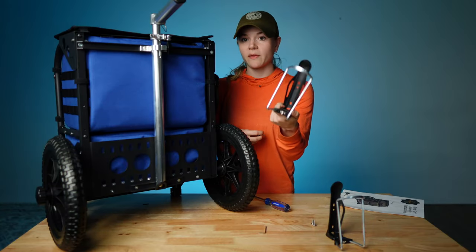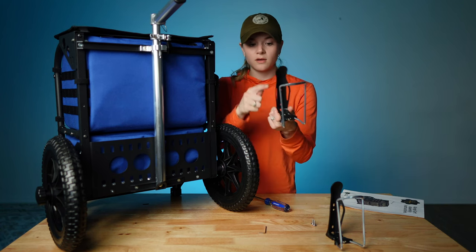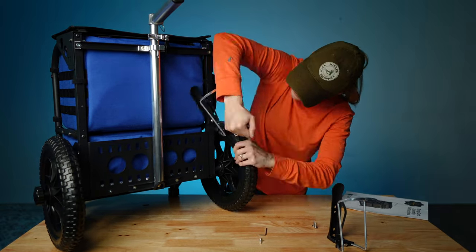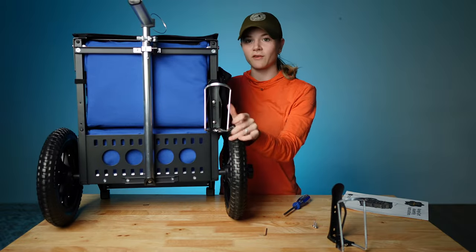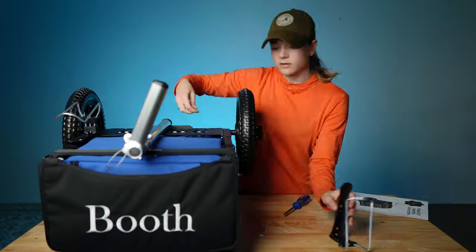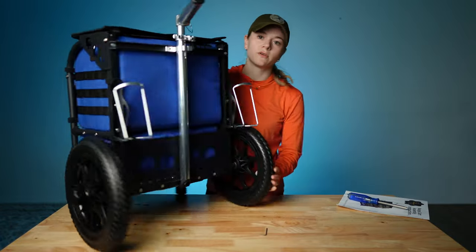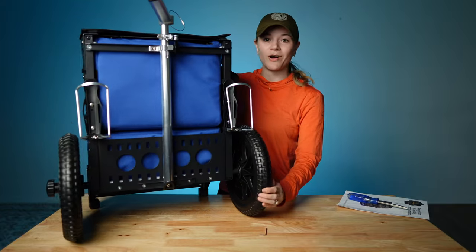The next step is just putting the cup holders onto these brackets on the back. I just have two screws and some pass-throughs to attach and mount it here. Got our first cup holder — totally assembled. S3 range cart, all good to go.